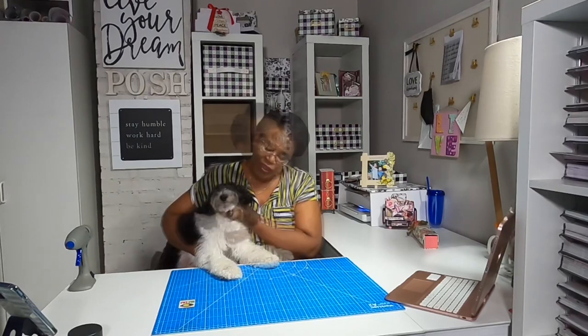Hi guys, it's Sheri and Loki. Today we are going to have some super paper crafting fun. Stay tuned.